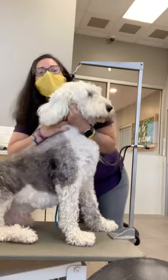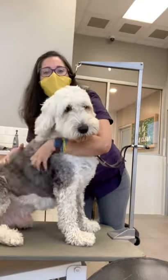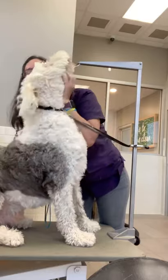This is Max. He's an Old English sheepdog, and he is a big loaf of bread. Look at all this skin. He's such a good boy.